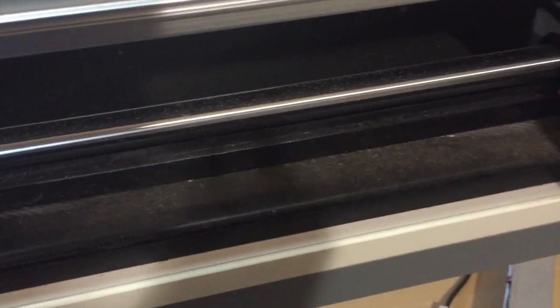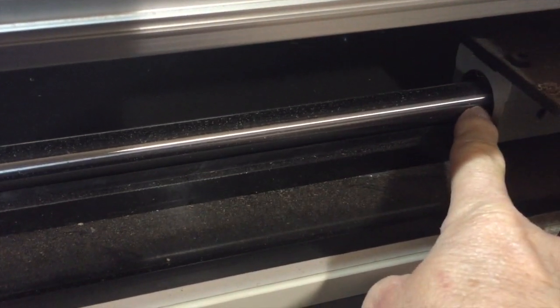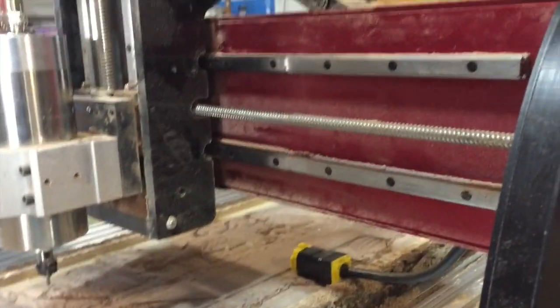The bearings underneath can be lubricated the same way as the HD4 — once every one to two weeks depending on dust buildup. Spray it down, wipe it, spray it again, lubricate, then wipe again, moving it back and forth to work lubrication into the bearings. We'll go into detail on how to grease these in a few minutes.